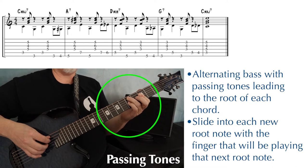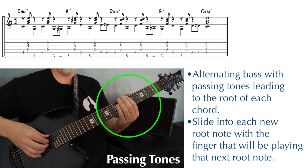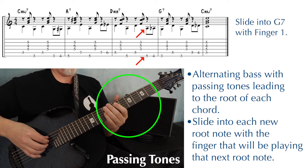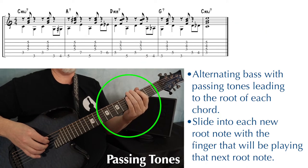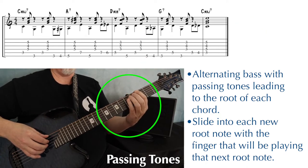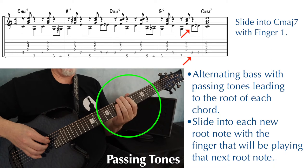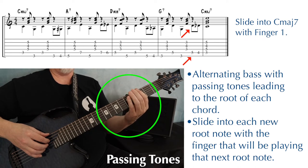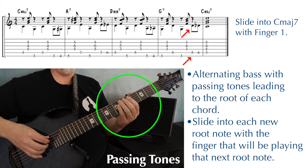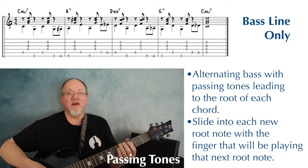And then D minor 7 to G7, our original alternating bass. Then G7 to C major 7 — originally this. And now with the passing tone, notice I'm going to be sliding with my first finger, because that's the finger that's playing the root note for the C major 7. So here's our new bass line through the entire progression.